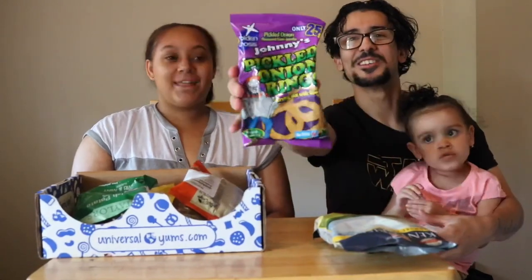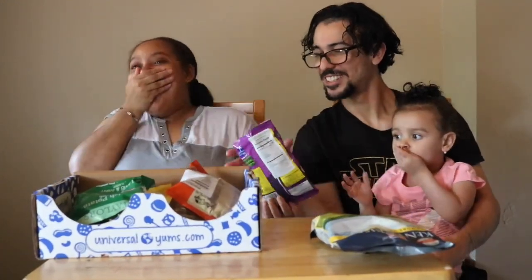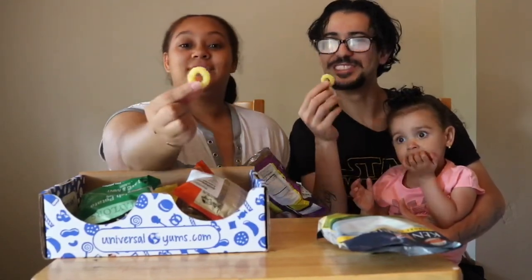These are my pickle onion rings — Johnny's pickle onion rings. It smells so bad, it smells like pickles. It's really cute though.